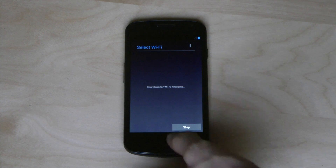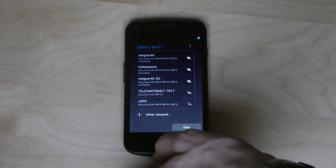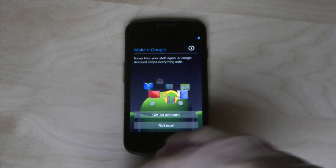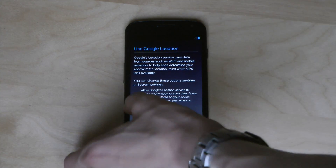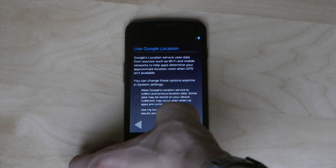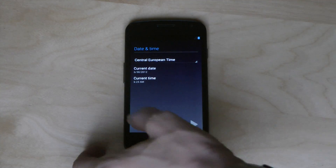Skip SIM card — of course you can do that. I'm just going to skip Wi-Fi too. You can see that they have changed the whole menus and everything, and I think that's nice. It looks better. They are improving constantly.